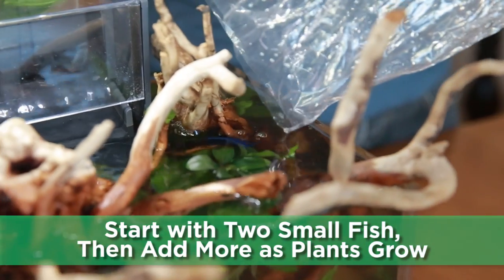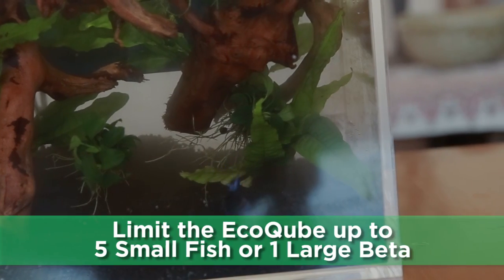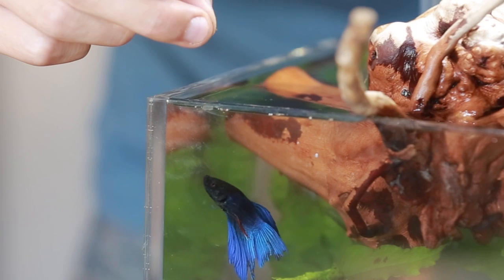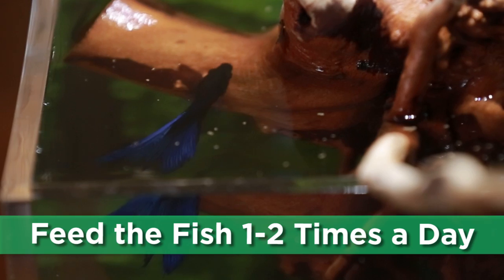Start with two small fish and slowly add more as the plants grow. Limit the aquarium to up to five small fish or one larger betta to avoid overcrowding. Feed the fish one to two times per day, only enough for what they can consume within 10 seconds.